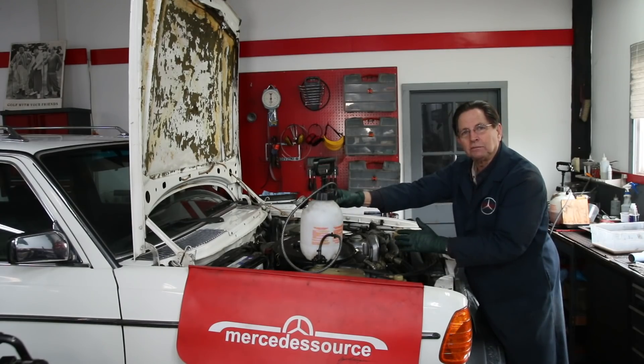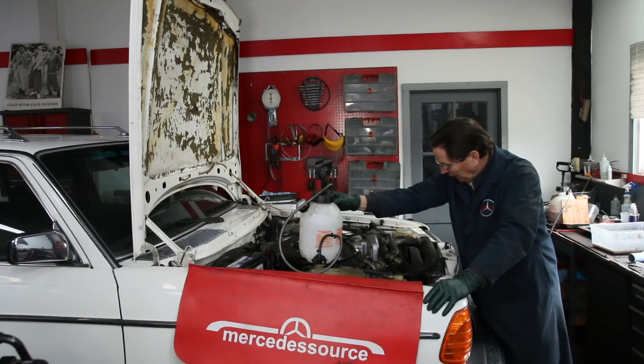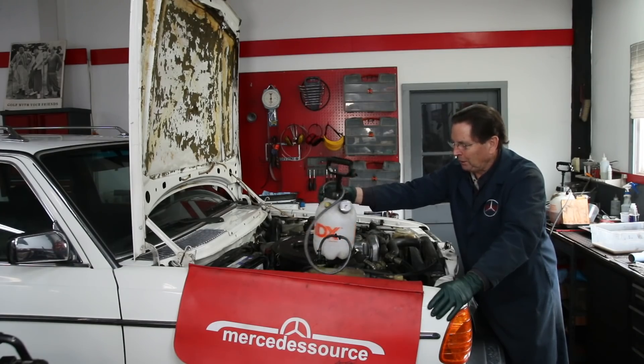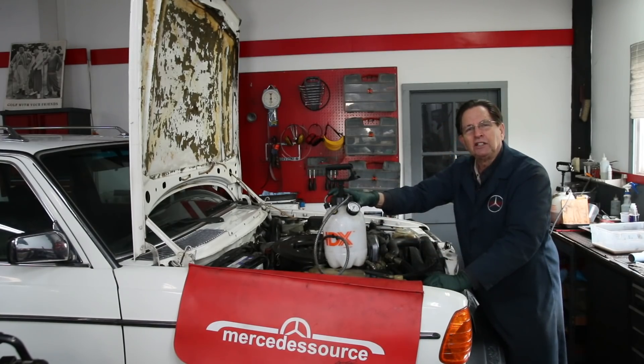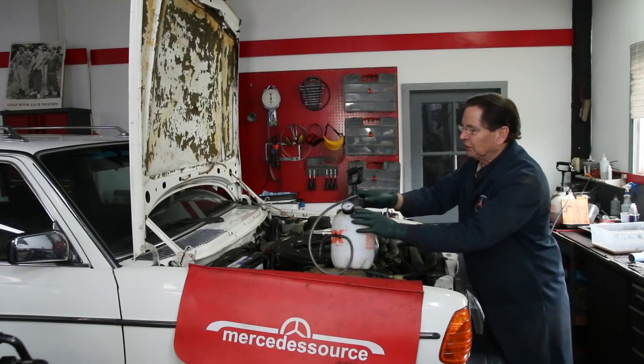Anytime you do any work on the cooling system — radiator hoses, thermostat, whatever — just grab your tester, pressurize it, and watch. It's a lot better than driving it outside and letting it run for 20 minutes like most of us have to do. So I'm going to pump up to 15 PSI and try to get the camera in here. We'll use a combination of our eyeballs and maybe some paper towels to figure out where the leak is coming from. Just don't start throwing parts at a problem like this until you diagnose it — this is the ultimate diagnosis of a cooling system.